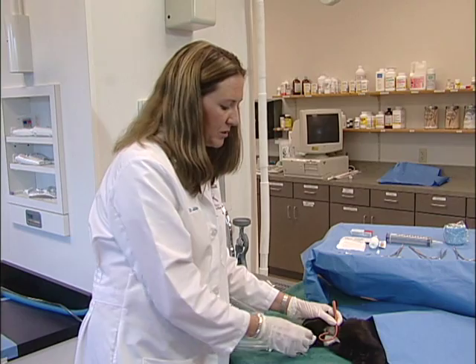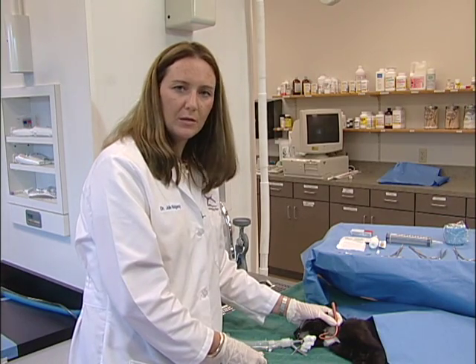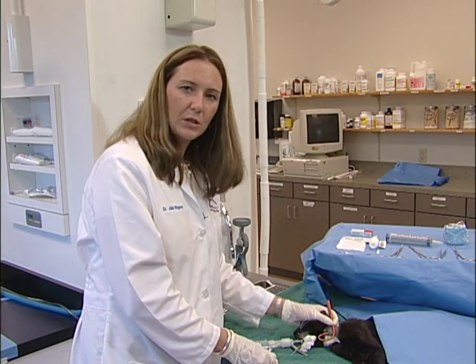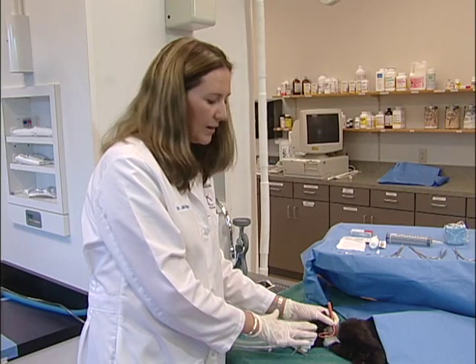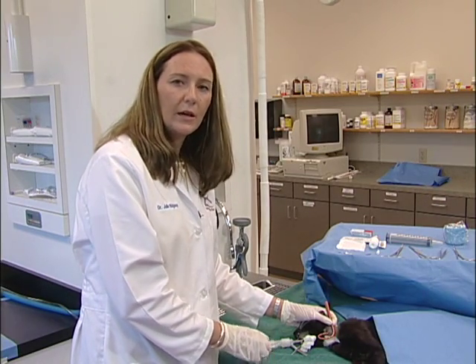Once you have the tube in position, you can go ahead and place a purse string suture around the exit site of the tube and do a Chinese finger suture up the tube. It's then important to apply a sterile dressing with betadine ointment over the exit site, then wrap with gauze bandage and also vet wrap.